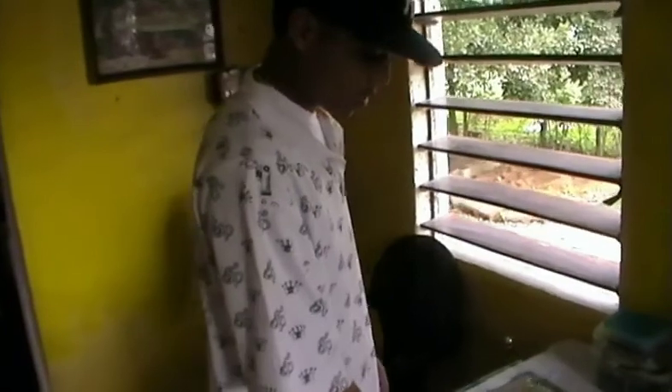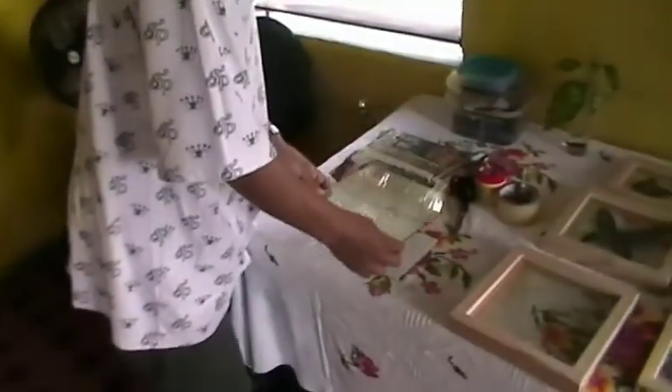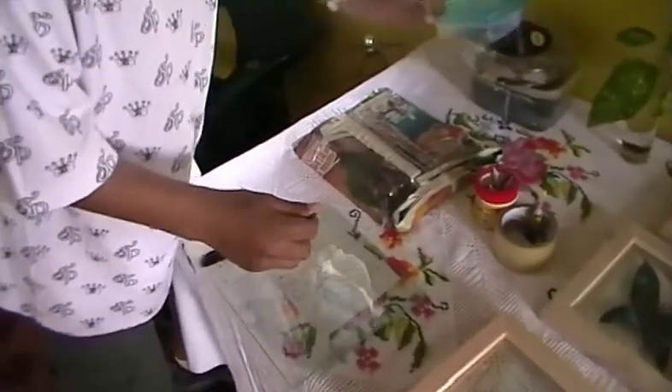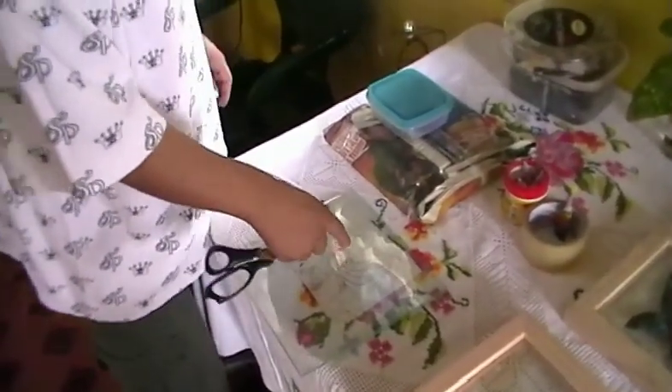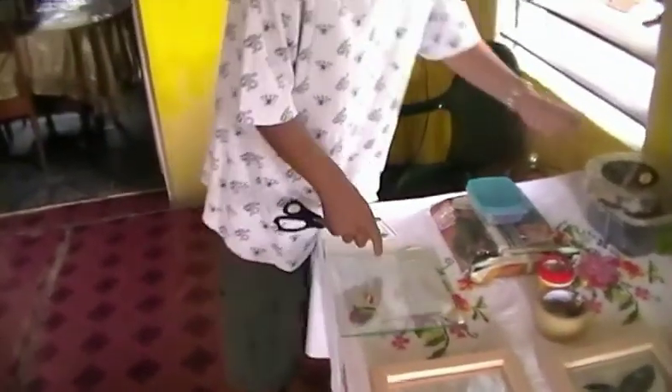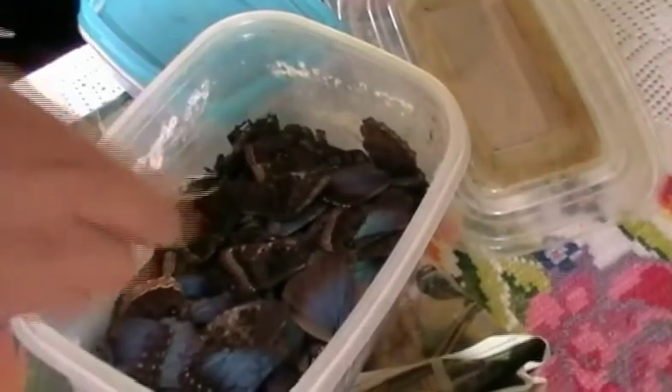I draw out my picture. Then, after I draw out my picture, I take the glass and I start doing a collage. I will cut pieces of butterflies to fill out my drawing space. See, these are butterfly wings — bloomer butterfly wings.